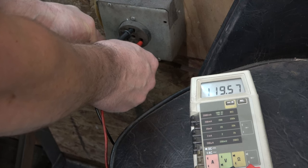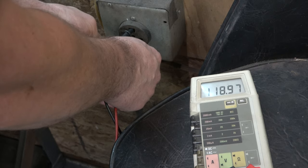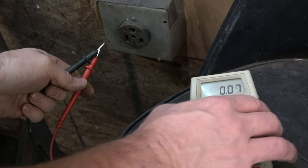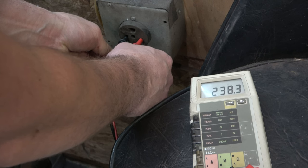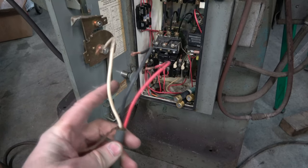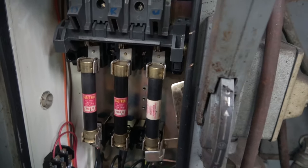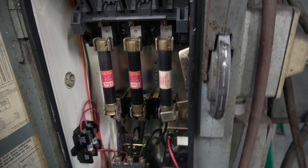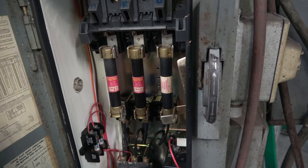I'm going to stick some test leads in there and see what voltage we've got. One leg is 119, other leg is 119. Leg to leg is about 240. So it looks like a ground wire and then three hot legs, but they had all these hot legs going through a fuse. I'm not 100% sure what type of service this was hooked up to — it's definitely a different utility area from where this came from.